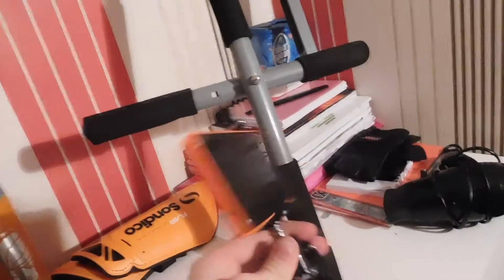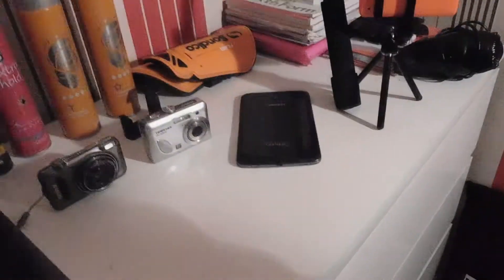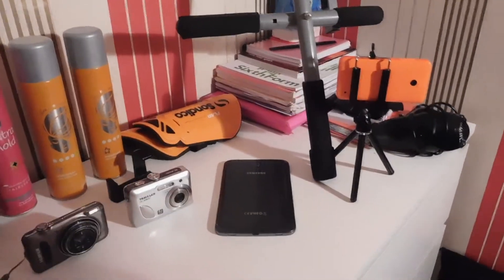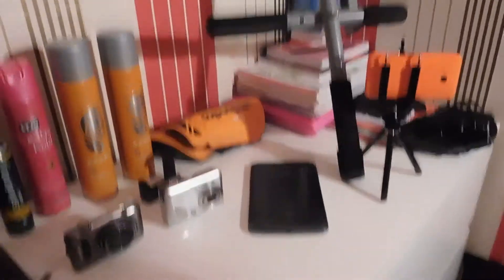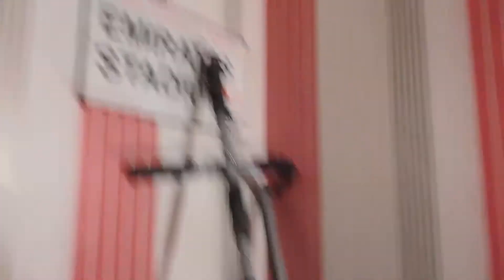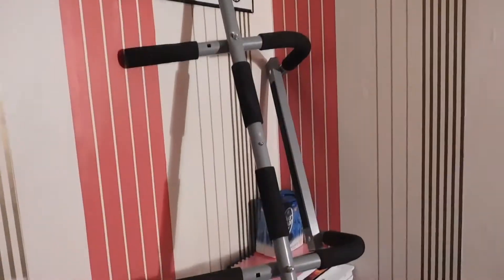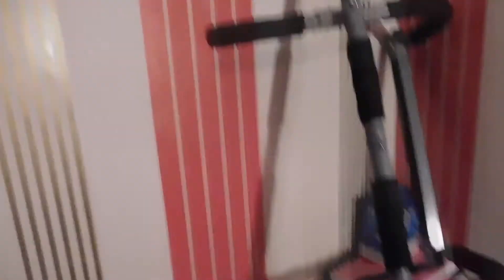Here's my tripod with my phone, which is what I've actually been recording with over the last year. The camera I'm using now is one I just got about a week ago. This is my pull-up bar — that's what I use for fitness. And there's an Emirates Stadium London thing on the wall there.